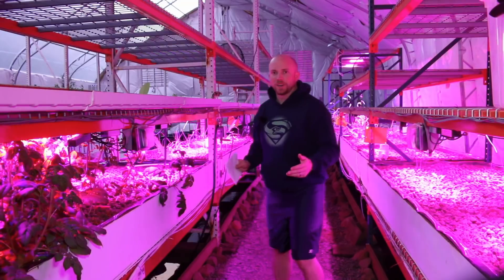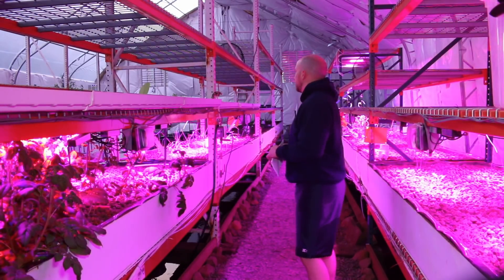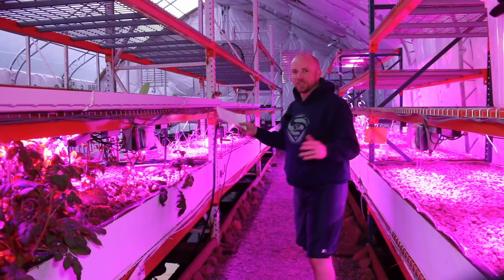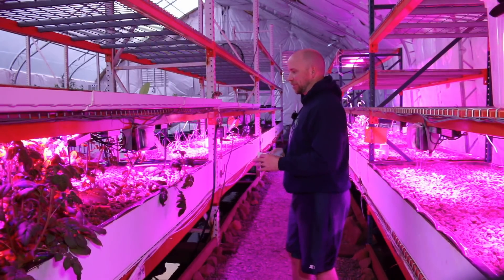I think it looks so cool in here at night — the sun's going down and we get some pretty cool shots of what it looks like. It really does look like Mars at night time with all the lighting.